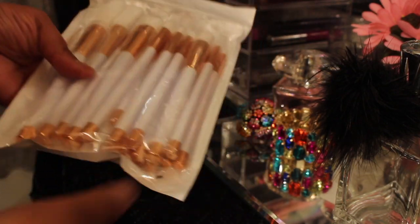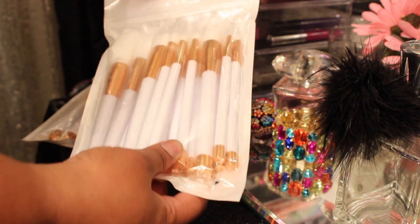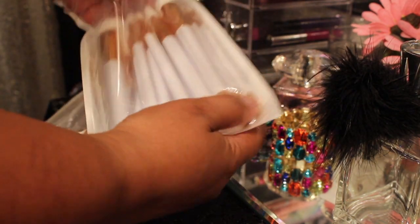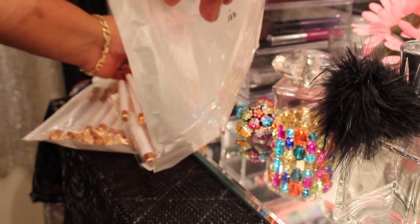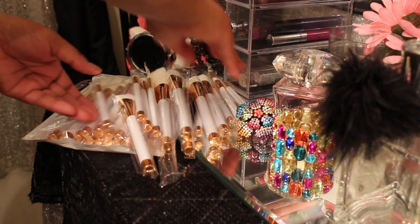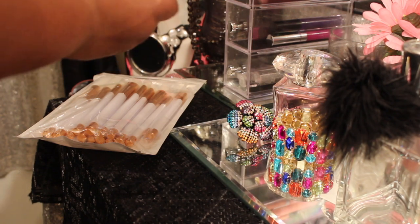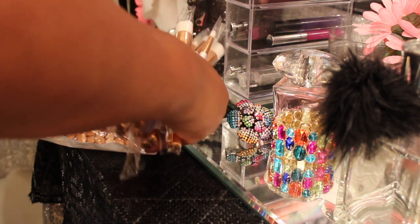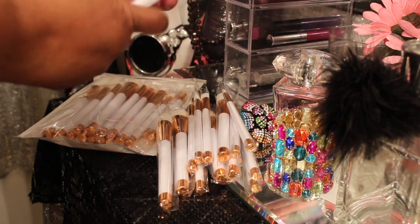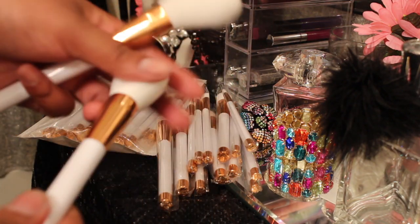I'll make sure I put the correct name in the description bar below. Let's begin — let's just take all of these out. The packaging is pretty good. I got rid of my Amazon box because I made a big purchase. I ordered a lot of stuff. They have no names on them, of course, but I know what I'll be using the brushes for. They have it packaged pretty well.